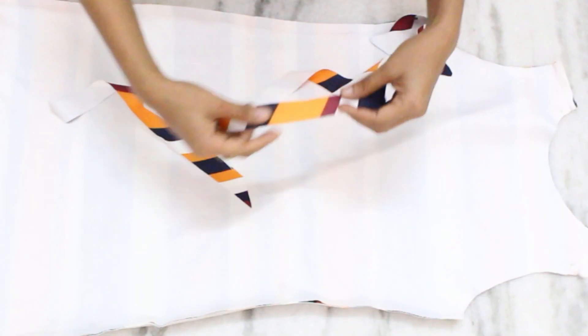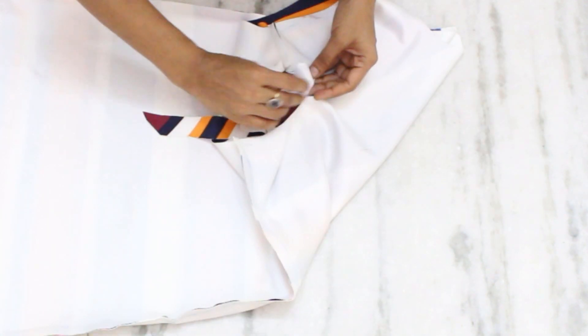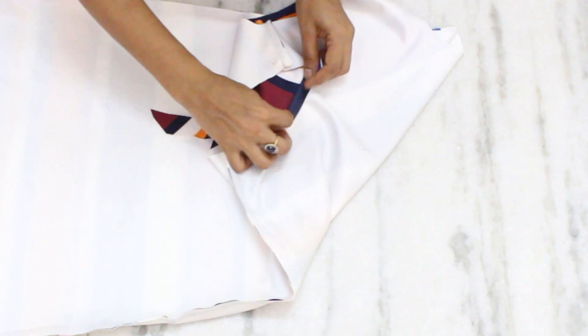To finish the armholes, I have cut these bias strips and will be stitching it like this. To give it a proper finishing, I have done the blind stitch as well.